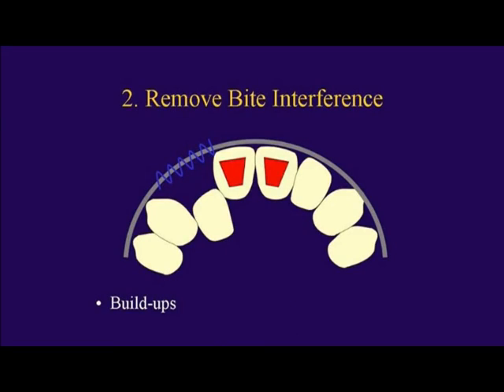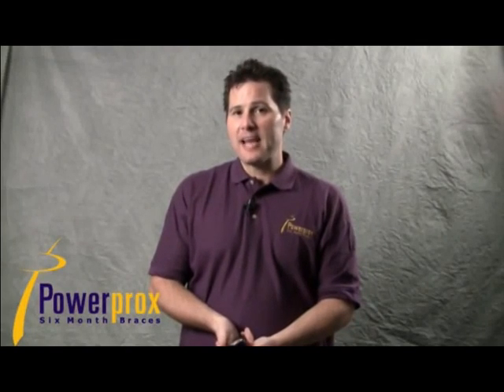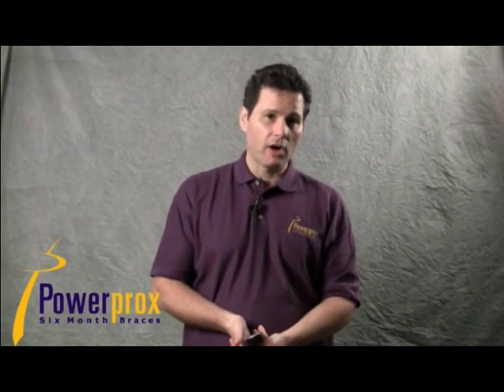Then remove your bite interference with composite buildups — one on either side of the midline. Next, use the slingshot: a power chain that goes from, in this case, the canine, through the contact between the canine and lateral, around the lingual of the lateral, through the contact of the lateral and central, and onto the central bracket.